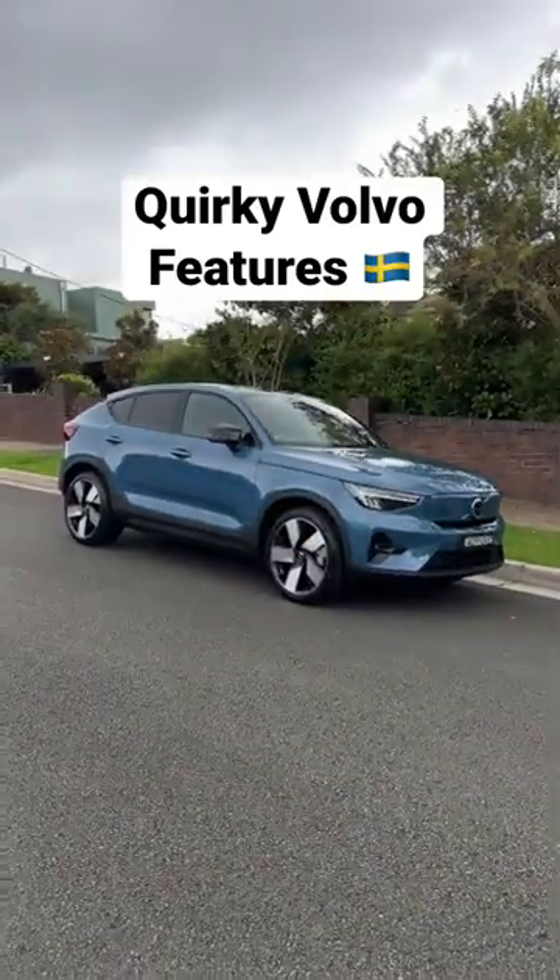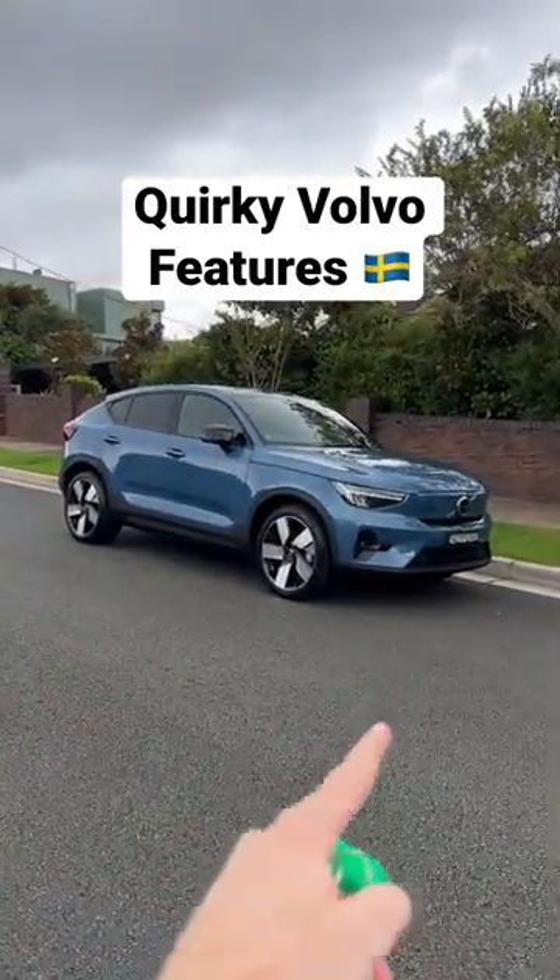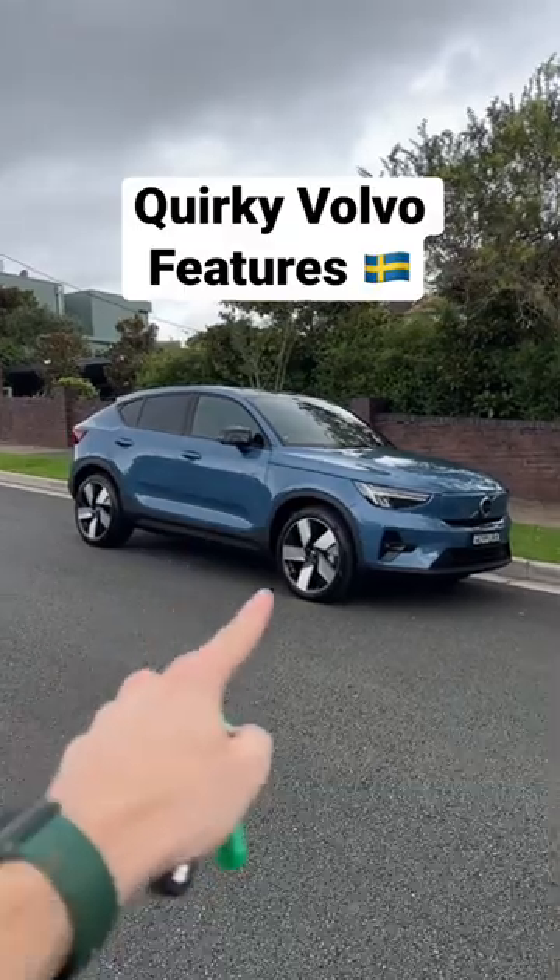I just picked up the keys to the Volvo C40 Recharge. It's fully electric and here are some quirky Volvo features.